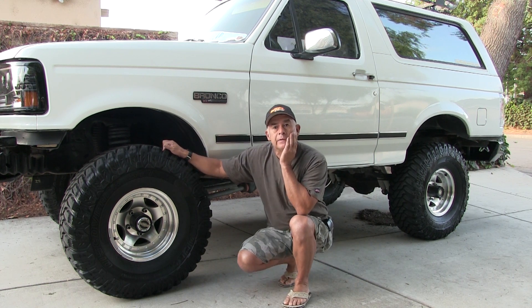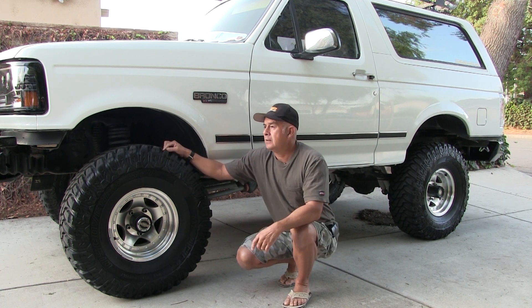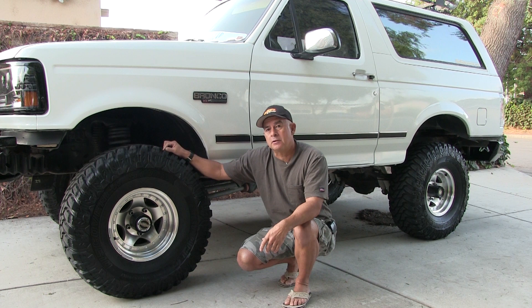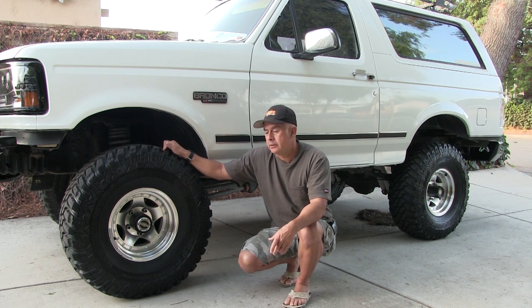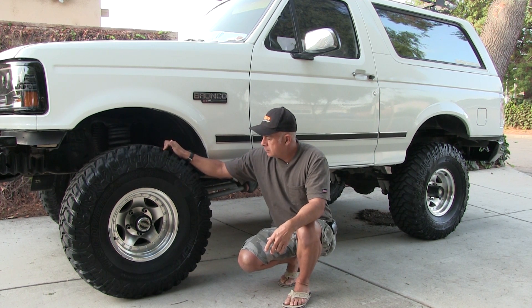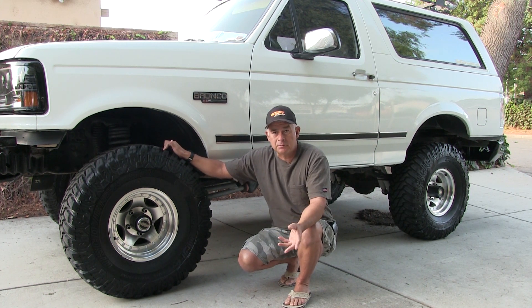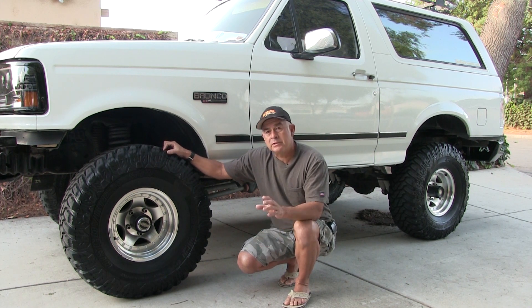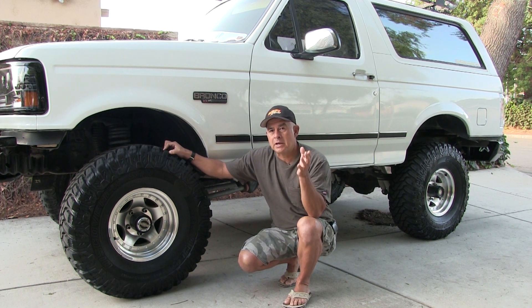Hey, Rude Dog here. It's Thursday and since I'm not working, I decided to take my truck over to Tucker Tire Service in Covina, California. They do really good work, knowledgeable installers and salespeople, but they're always busy. That's the only reason why I haven't gone down there — because I haven't had the time.